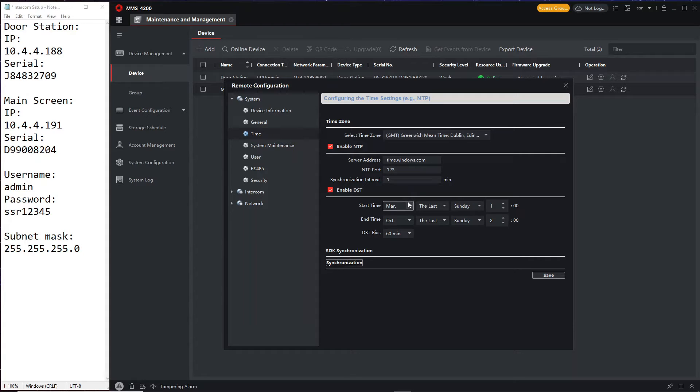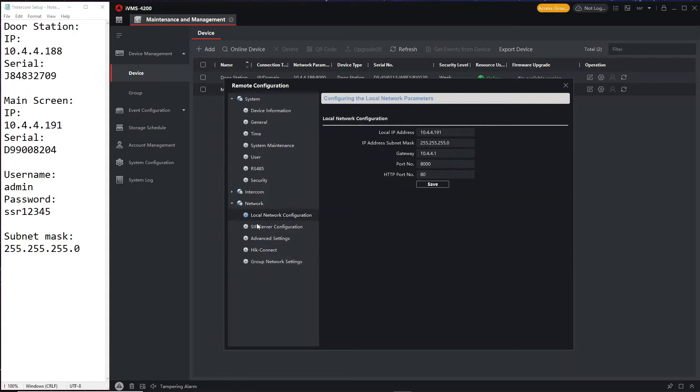Obviously if daylight saving time changes, everyone's going to have a problem, but that's a story for another day. I'll leave the interval on one minute for now but will change it later. It does work — when we go to the live view you'll see it works perfectly. Now let's go back to setup and go to Network and Group Network Settings at the bottom.